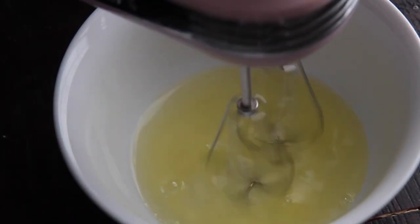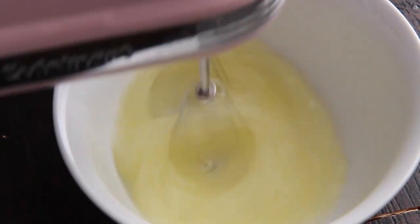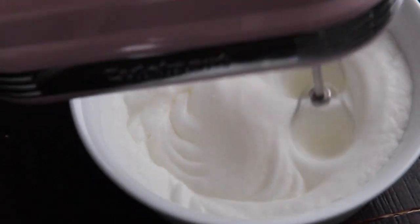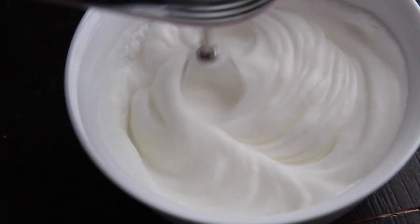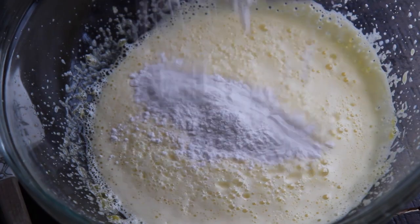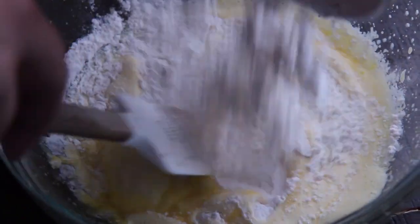Here we have the egg whites. Go ahead and mix that and add the remaining half cup of granulated sugar. You want to beat the egg whites until soft peaks form, something like this. This is pretty much like a tres leches cake, but we're just adding rum and cinnamon. Coquito is a Puerto Rican holiday drink, and it's absolutely delicious, and if you like that, you'll love this.